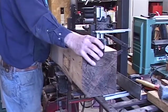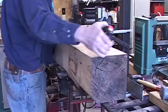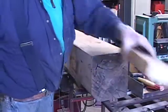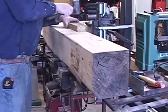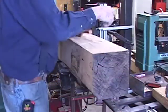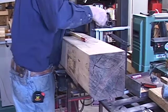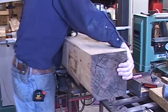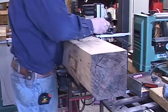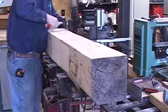The operator measures the length of the cant to determine the halfway point, to make sure that the cant will sit approximately center of the knees. The knees are the upright portion of the carriage which are adjustable and can be moved in or out to determine the thickness of the board. The operator lifts the cant up slightly and places it on the lower dogs, then places the upper dogs on the cant.